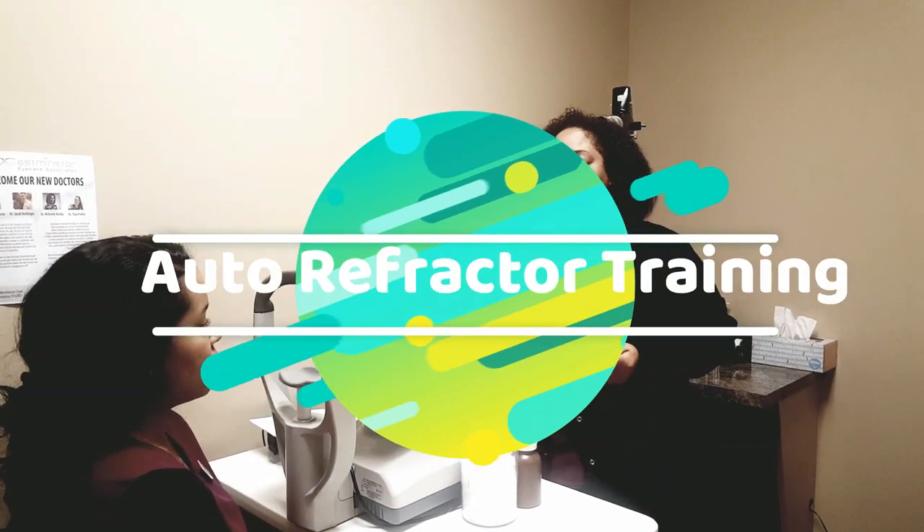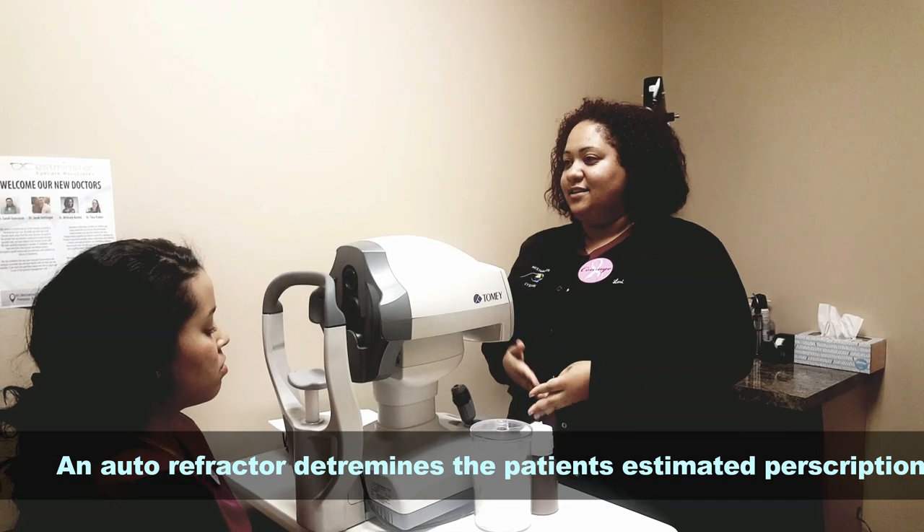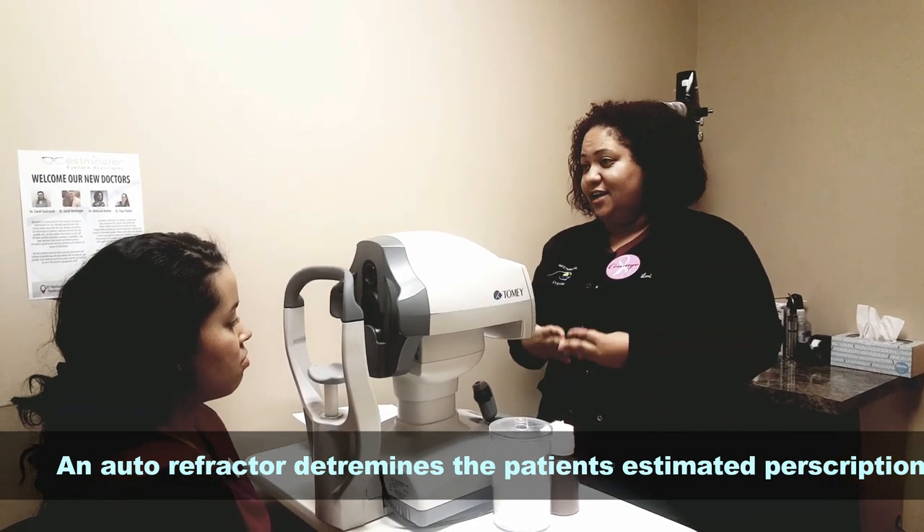This is an autorefractor machine. What an autorefractor does is get an estimated prescription of the person's eyeglasses.